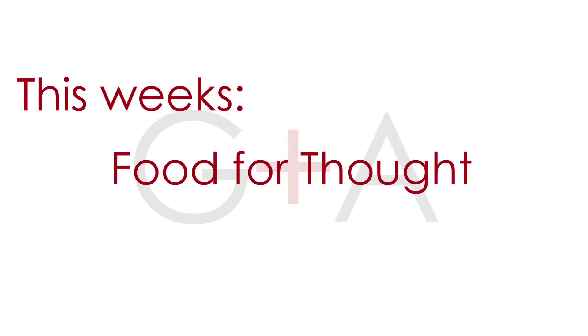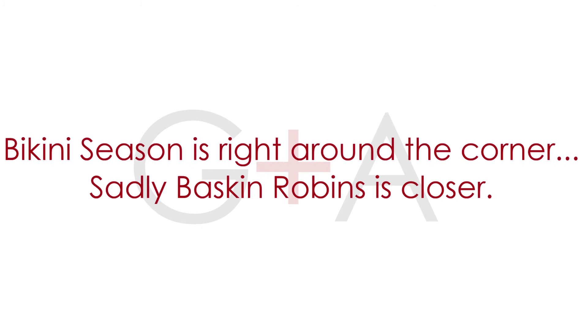This week's Food for Thought is brought to you by Bikini Season. Bikini Season is right around the corner — sadly, Baskin-Robbins is closer. Sorry about it. Thanks for tuning in to this week's Domestic Partners. Be sure to subscribe below to check out new episodes. And if you're really serious about bikini season, check out our video on juicing and smoothies because we have two amazing recipes to add to your arsenal. See you next week.